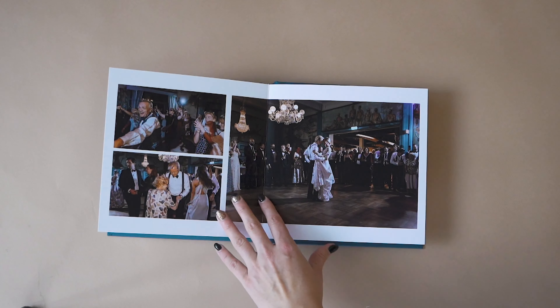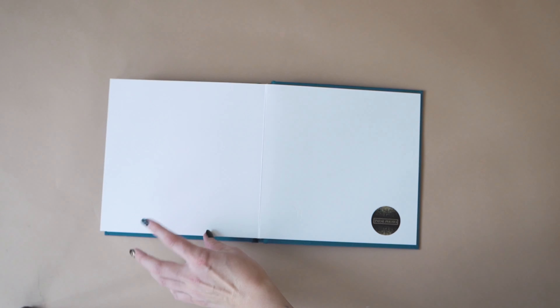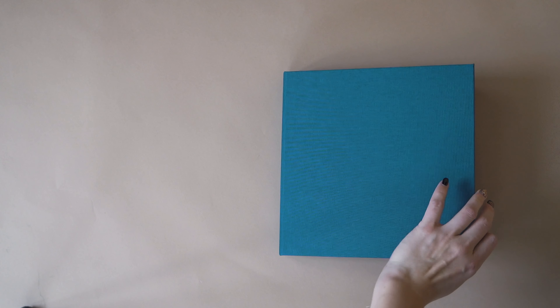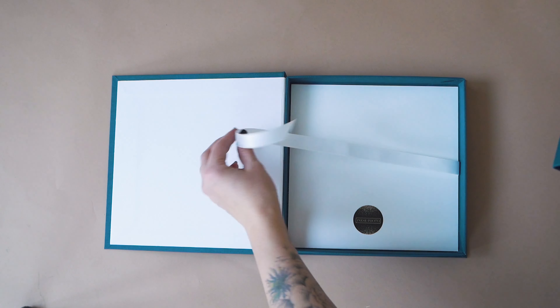Designing an album can be quite a lengthy and draining process. When ordering your album directly from a photographer, you save yourself hours upon hours, and you'll know that the quality and design will be outstanding.